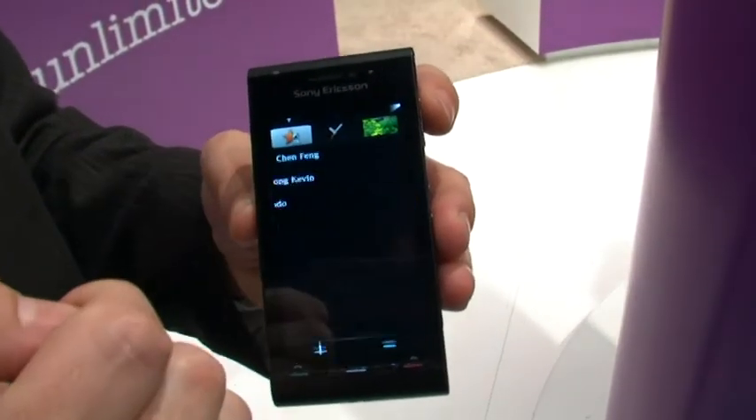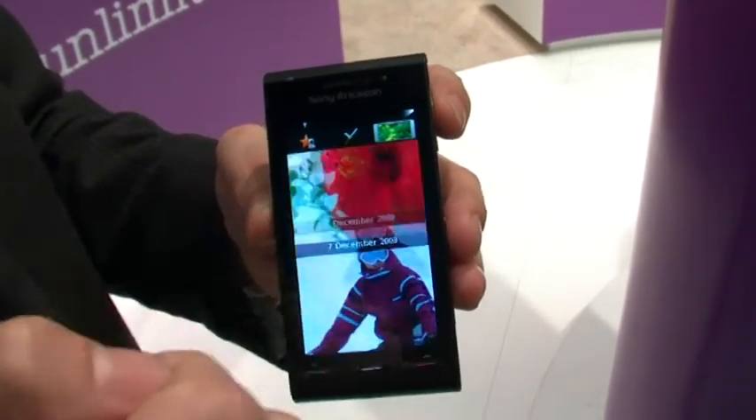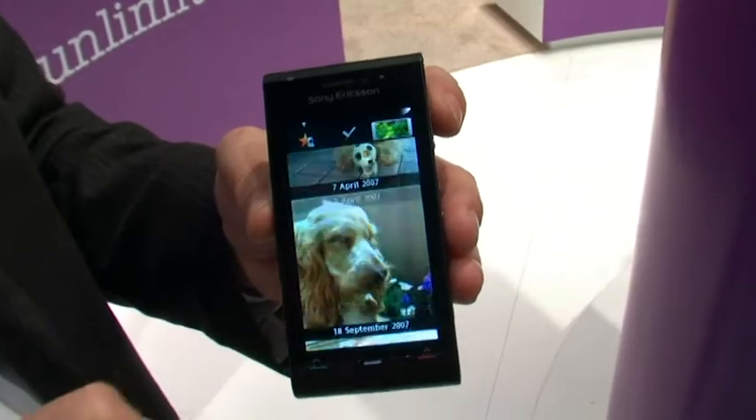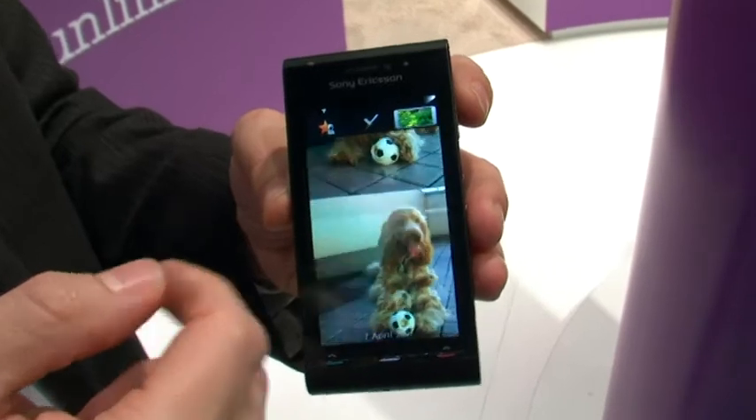We have a couple of three control panels up here — navigation, quick navigation panels — this is to the movies or to your photos. Still an early prototype, early software, but you can see the kind of responsiveness and movement on it.